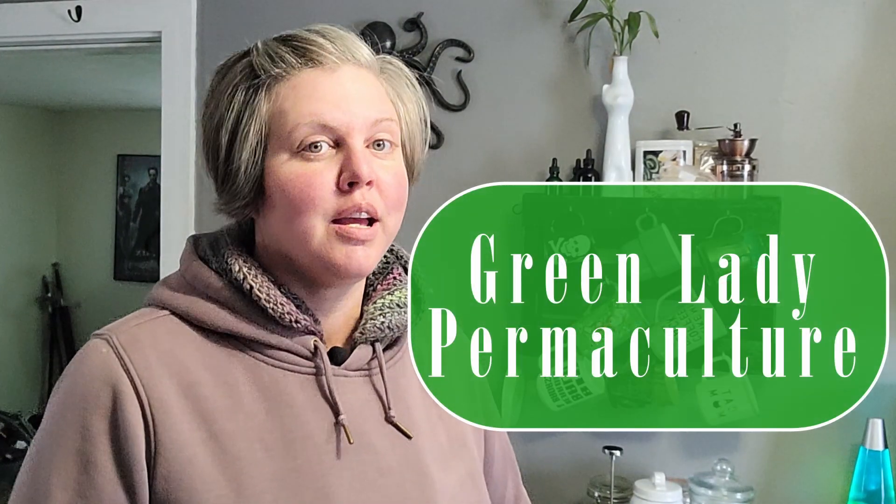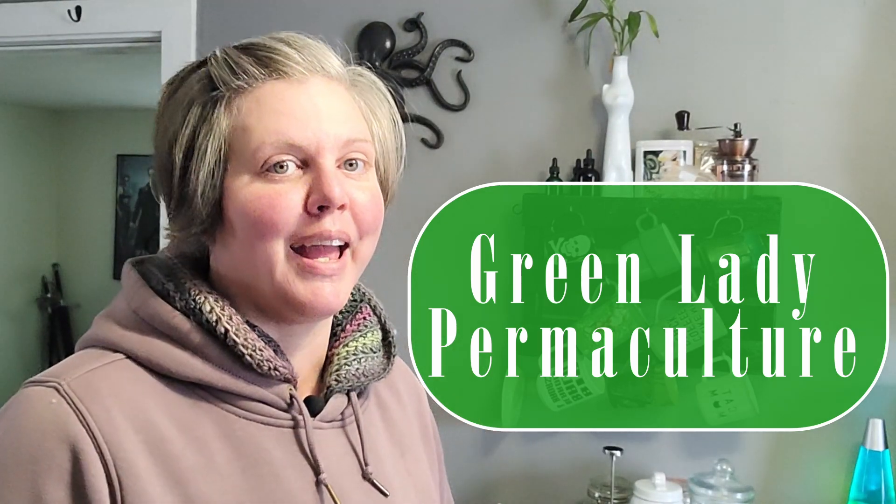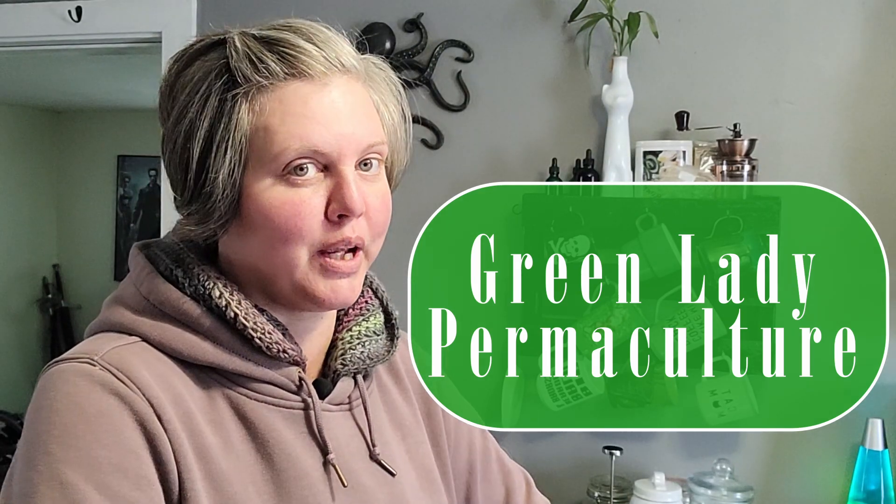Hello, my name is Sarah and this is Green Lady Permaculture. Currently, it is the day after Yule and it is very, very cold. The entire country is going through a huge cold front this week — I think they're calling it Winter Storm Elliot or something. Certain parts of the country are getting really cold. I don't really have any room to complain about the temperatures, even though we're not getting above 8 today.